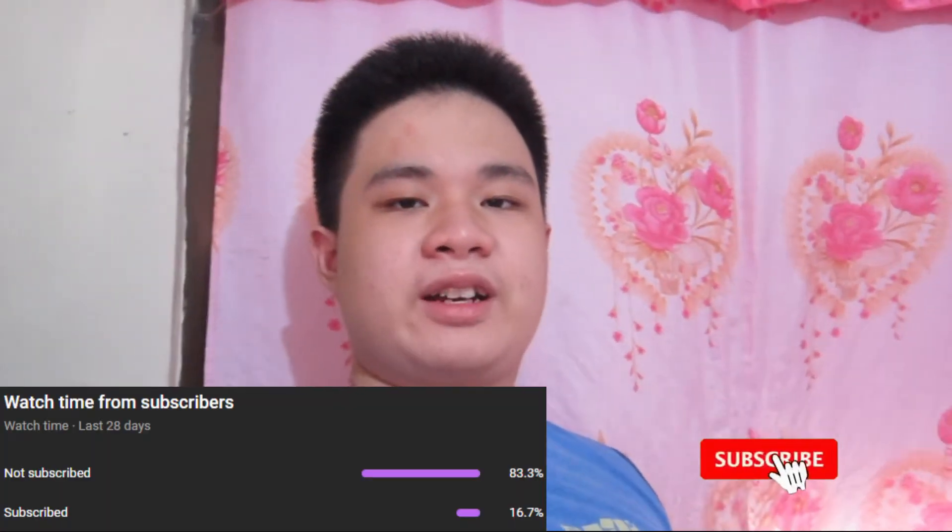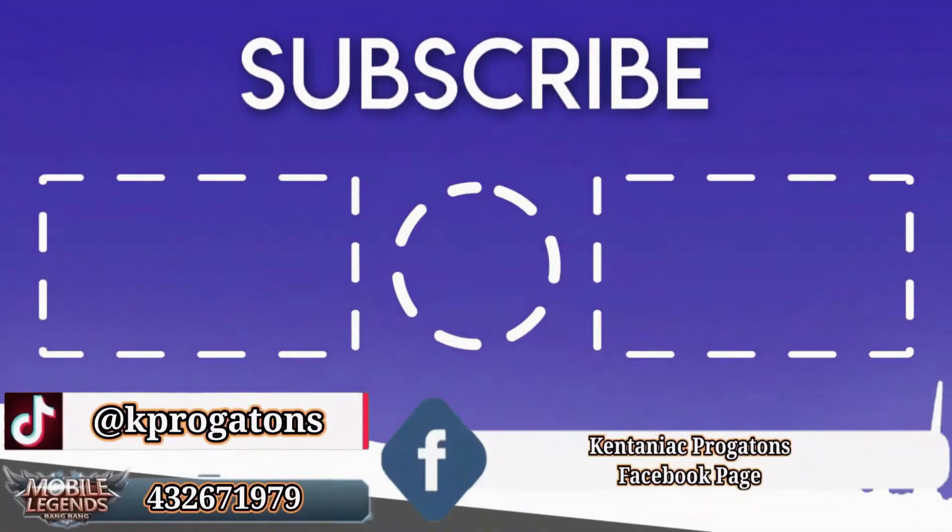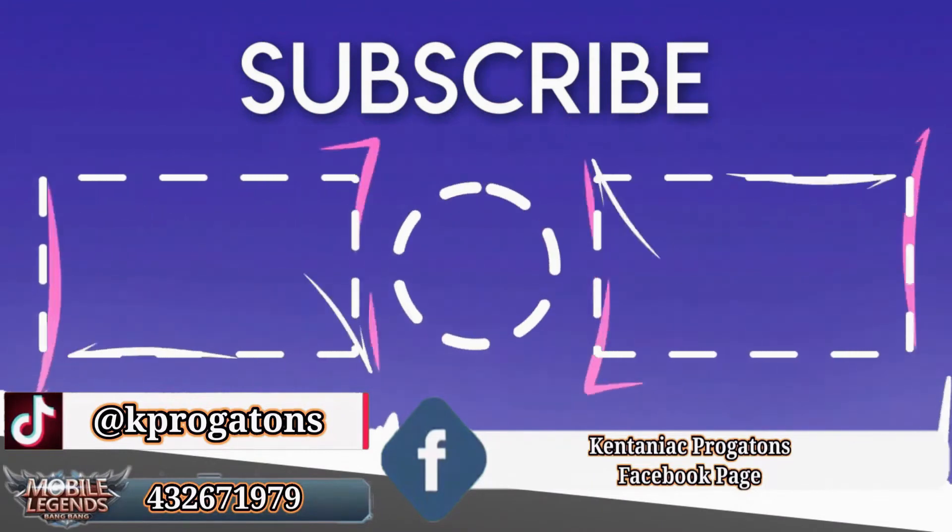So that's all for today. Thank you guys so much for watching. Comment, like, and subscribe. And I'll see you in the next video. KP out. Goodbye! Bye!